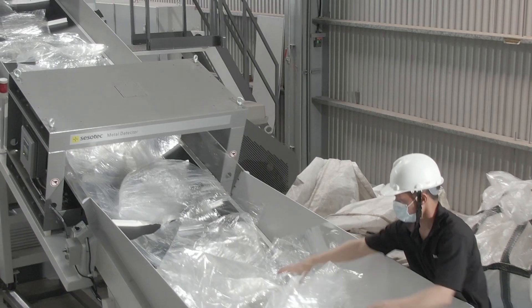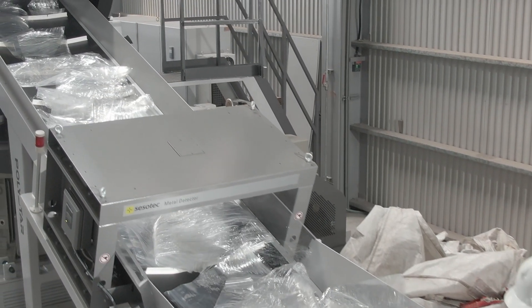If you are a plastic film producer and you want to recycle your post-industrial waste, both recycling machines are perfect for you. They are very easy to install, operate, and perform maintenance.